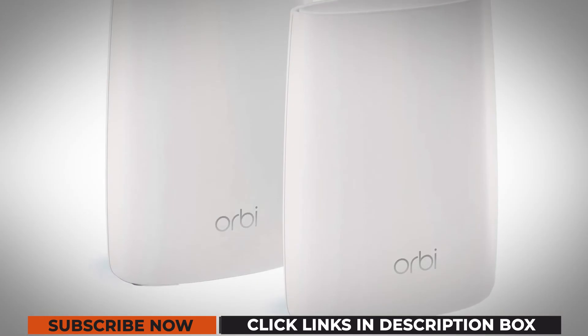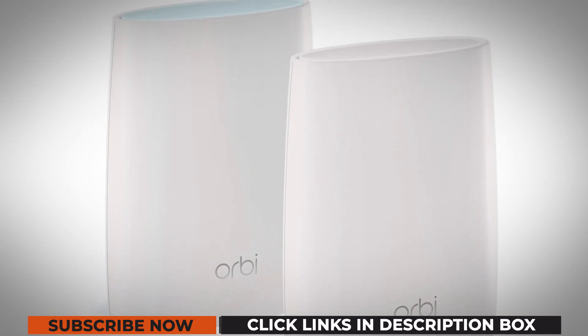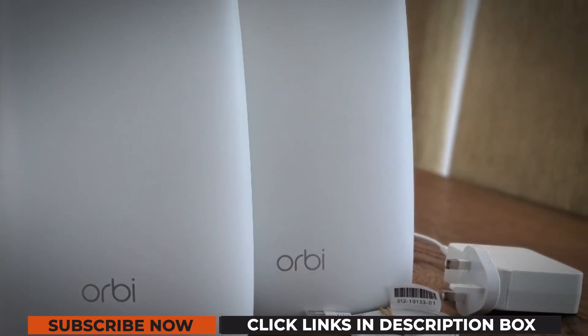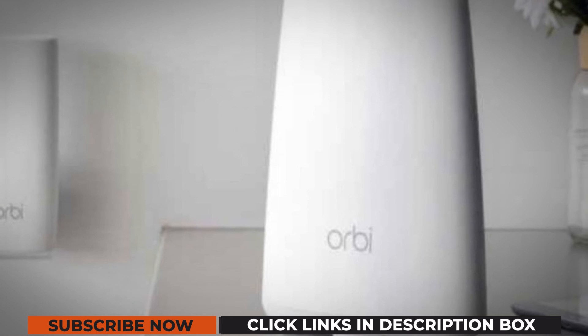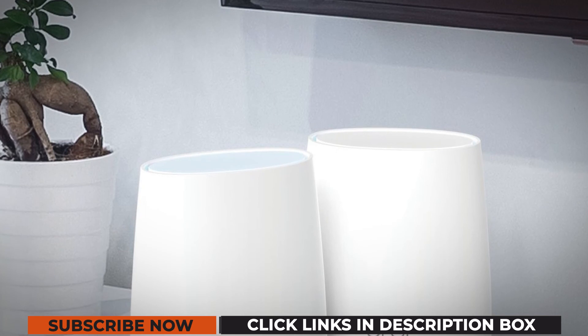The MU-MIMO support is handy enough and allows you to connect more than 25 devices across the existing network. The router and wall-plugging extenders are easy to install and set up via the dedicated Orbi app, which also allows you to check the connection speeds, control the home network, and customize settings accordingly.